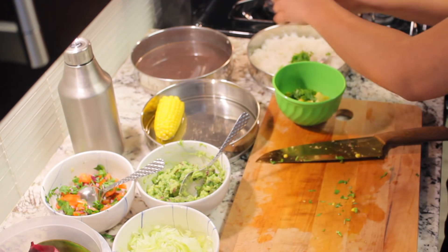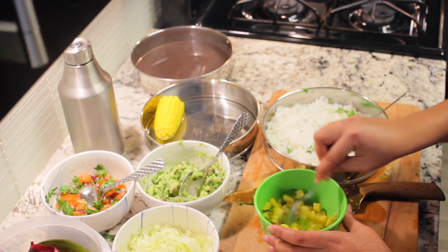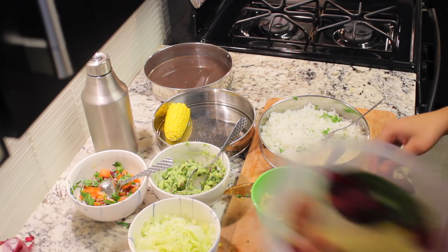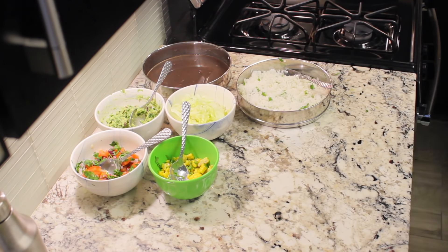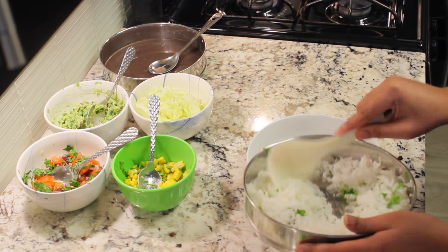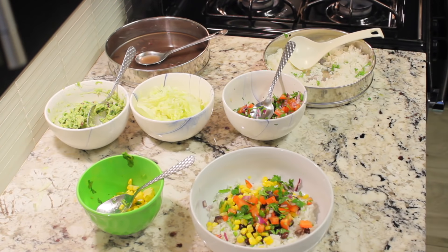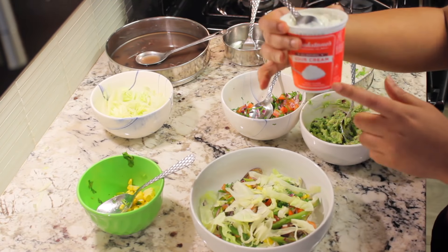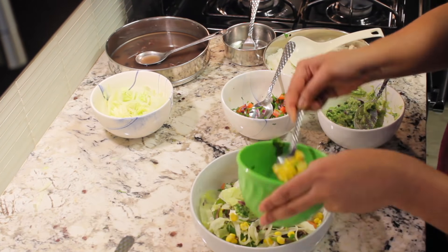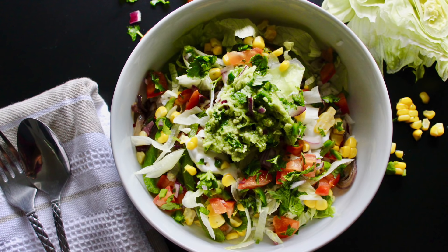For the chipotle lime rice, I'm gonna add some cilantro and some lime juice, then some salt. Everything is ready for the bowl — I'm gonna add rice, some beans, some corn, some salsa, and fajita veggies, then some lettuce, some sour cream, and finally the guacamole. I made this recipe in just 40 minutes.